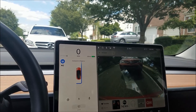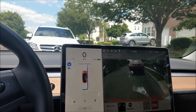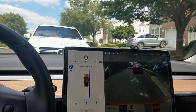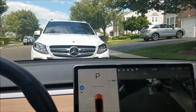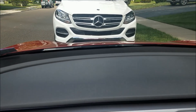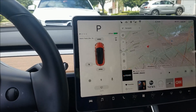I wonder if it's going to go forward — yeah, it went forward a little bit, getting into the center of the spot. That's interesting — it went towards the front of the spot, putting an interesting distance to the other car. So that's a parallel parking situation handled.